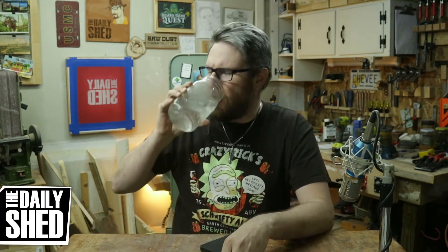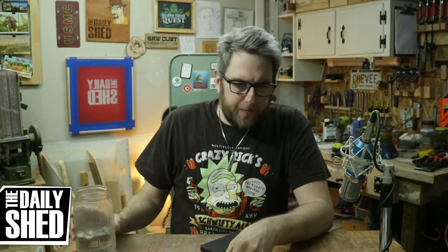Hello friends, I am Chevy, welcome to my shed. How are you today? How's life in your world? I'm a little bit tired today and I apologize for not being my normal upbeat self. I'm often kind of down on myself, but not today.